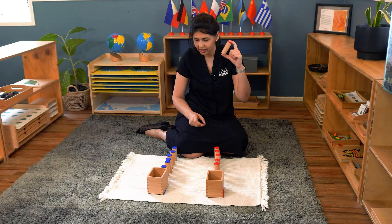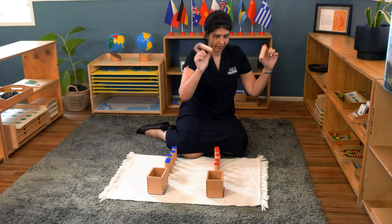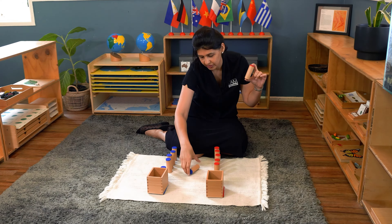You listen to it, and then with the child sitting beside you, you shake it, pick the first blue one up, and ask 'Does that sound the same?' No — put it down. You're engaging with the child.